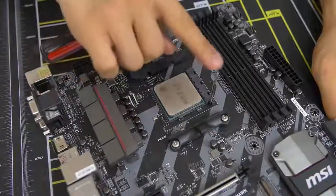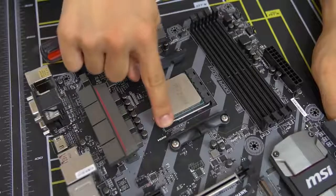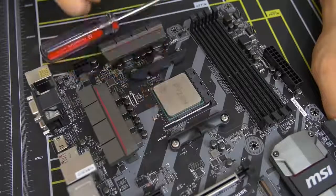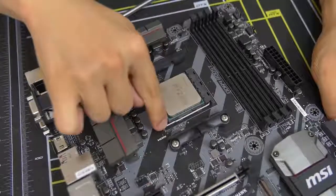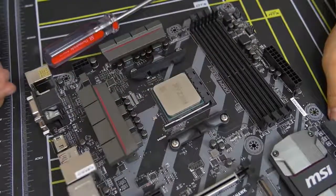Looks good. Then take the lever and push it back to where it was. There will be a little bit of pressure — don't let it scare you. Once the lever locks back into place, voilà — you've just installed a CPU.